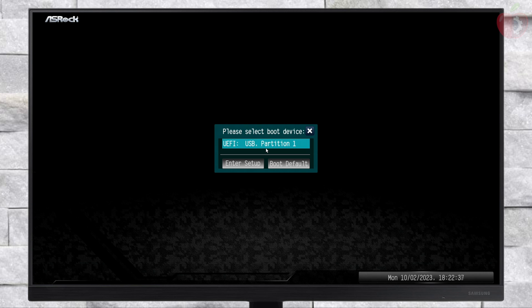Now plug in the macOS Sonoma bootable USB to your PC and boot to the boot menu. When at the boot menu, select your USB followed by the UEFI prefix and press Enter to boot. From the OpenCore Boot Picker, select the macOS installer and press Enter to boot.